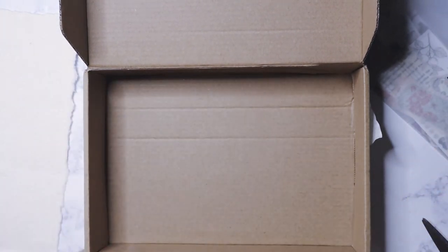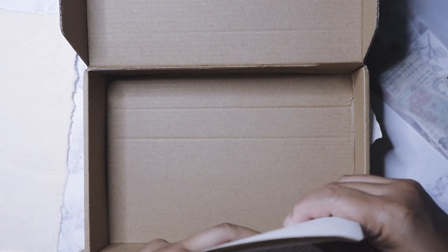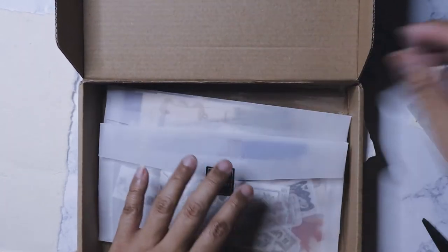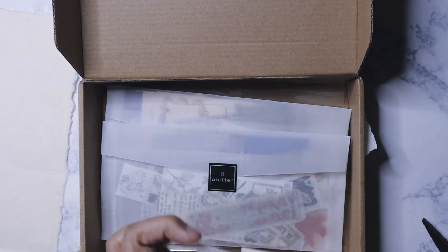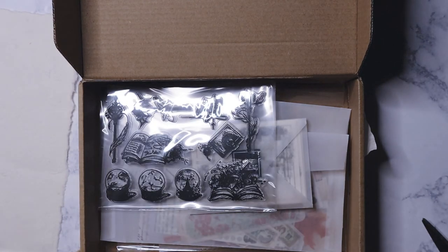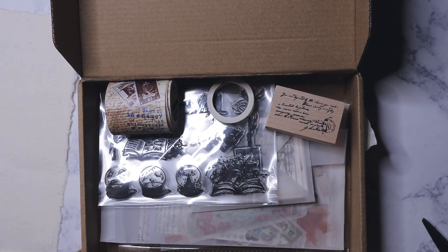I'm looking forward to the next box for November. She has a December box but I don't believe it's going to be Christmas-related, which is good because I already have tons of Christmas stuff. I'm really happy to finally get this box — I've been watching the tracking, and especially when it got stuck in Miami I was just like, what is going on? So I have a couple more hauls to film and I'll post them up. Thank you, see you!